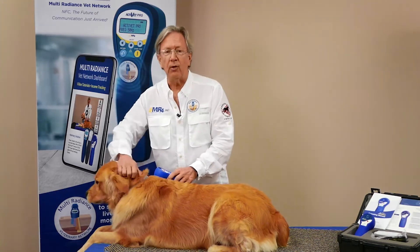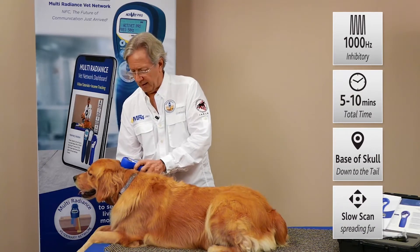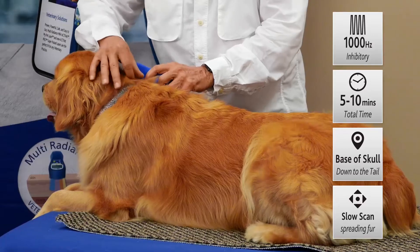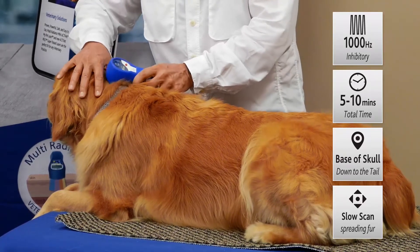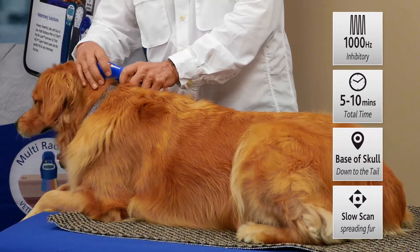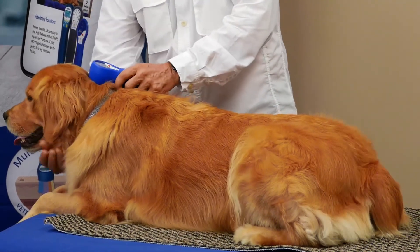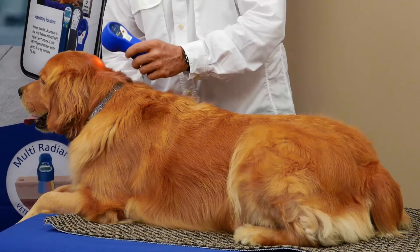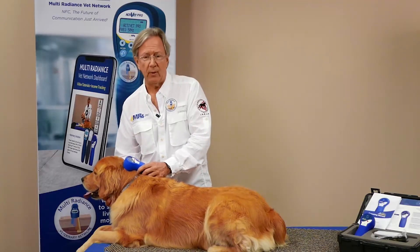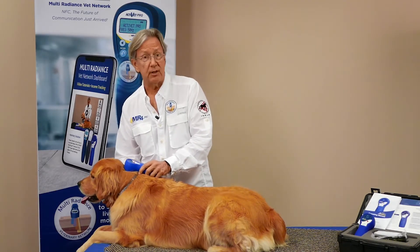We'll turn on the power and start with our unwind protocol along the spine, beginning right up at the base of the skull, moving the laser at about a centimeter per second. With a thick-coated dog like her, we can spread the fur to get the laser down to the skin surface for maximum penetration. The visible red is 660nm, there's broadband infrared, and the super-pulse laser itself is 905 nanometers — all three wavelengths working synergistically to get through the collagen and into deeper tissues.